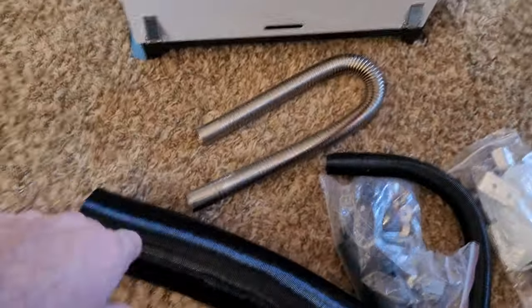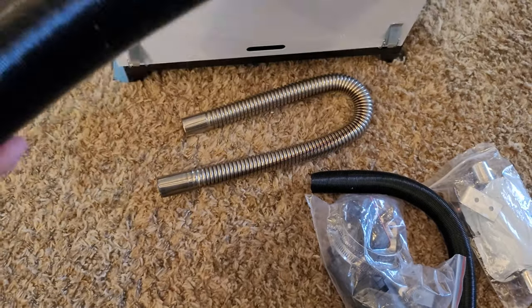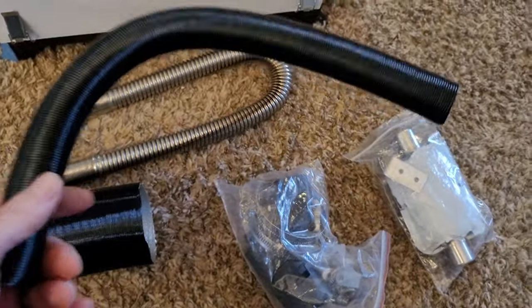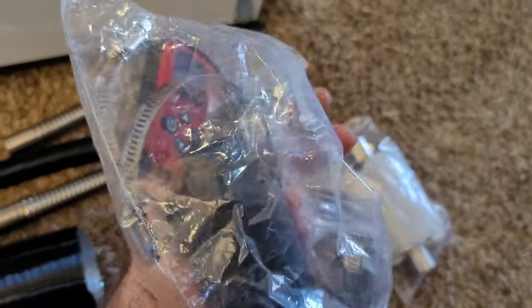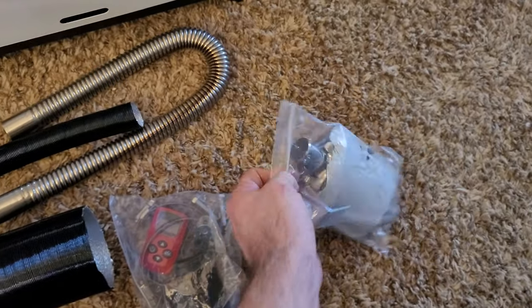You've got your exhaust hose. This will be the heater hose, which I'll be getting an extension — probably a different one, a lot longer than this. And then you've got your intake hose, your fittings for your hoses, and your little remote. And it comes with the baffle, so it makes it quieter when it's running.